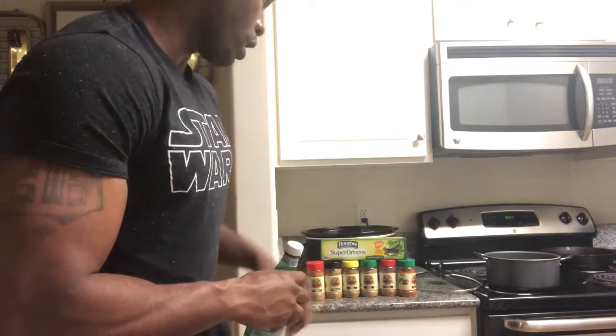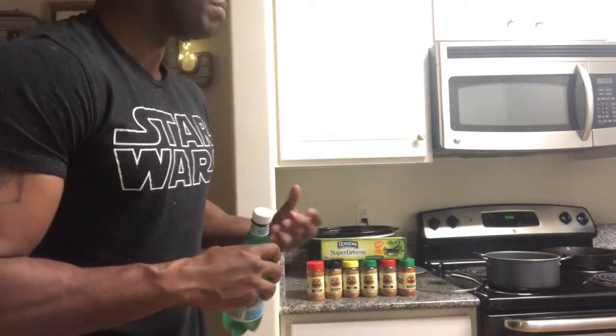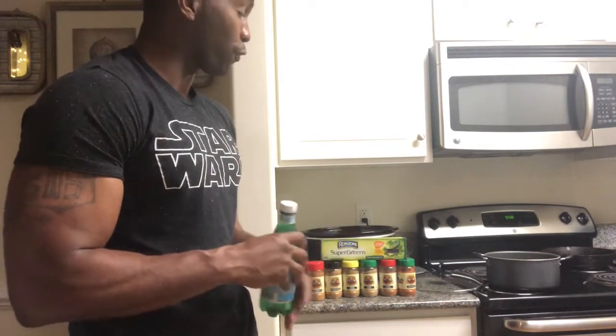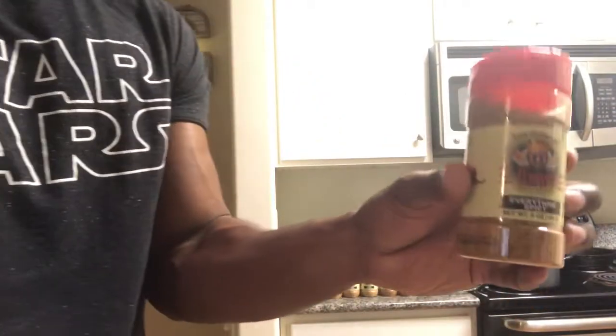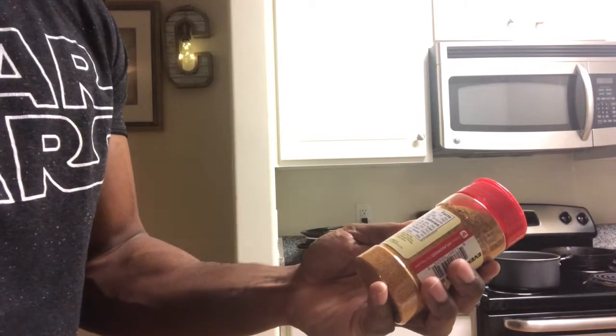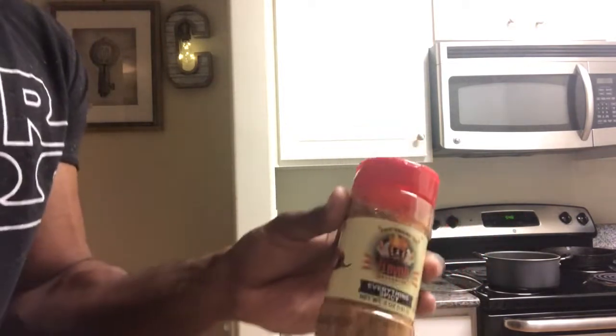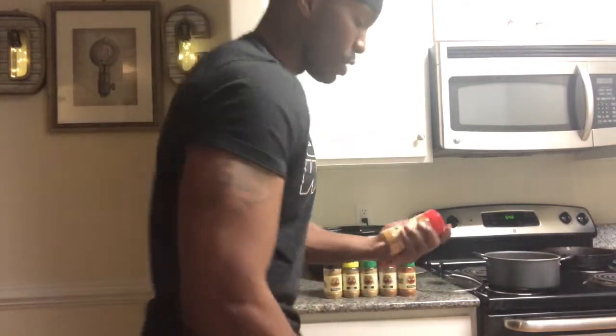If you're not hip to Flavor God, it's pretty much imagine Mrs. Dash on steroids. They have an extremely keto-friendly plethora of flavors made out of real vegetables. The ingredients consist of onions, garlic, sea salt, California chili peppers, cumin powder, paprika — all natural. And the sodium intake in this is only 40 milligrams, versus high-sodium salt. So it's not even comparable — Mrs. Dash has nothing on this stuff.